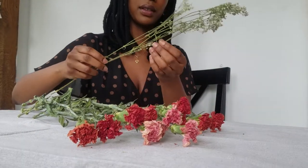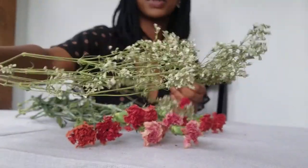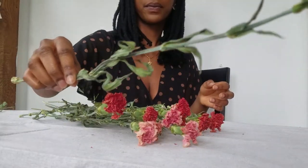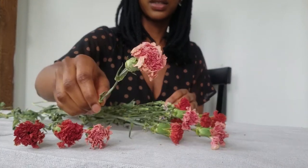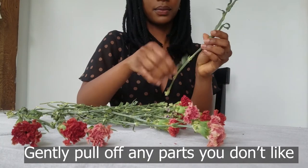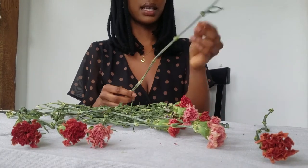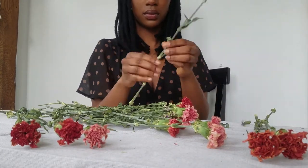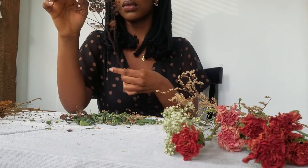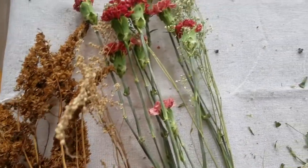While taking down the flowers I noticed that the baby's breath flowers really dried well and kept to their original shape. I also saw that the colors of the flowers darkened — keep those tips in mind when you're picking out your flowers. Now I will go through each flower and prune it, taking off any unsightly leaves and petals. At this stage these flowers are pretty delicate and can break easily, so be careful and gentle. I went through and did the same to the dried flowers I picked up in my area.